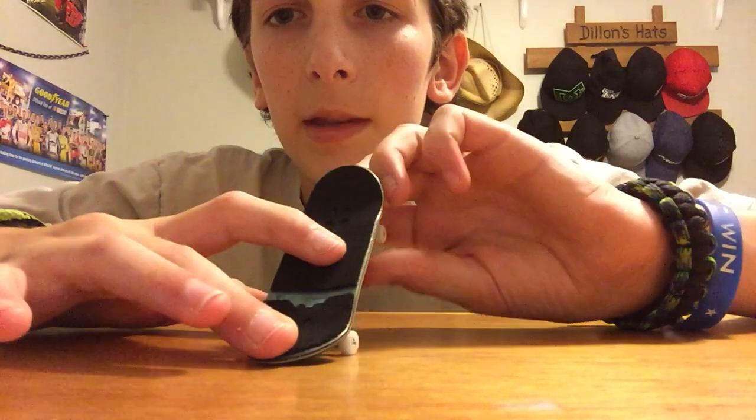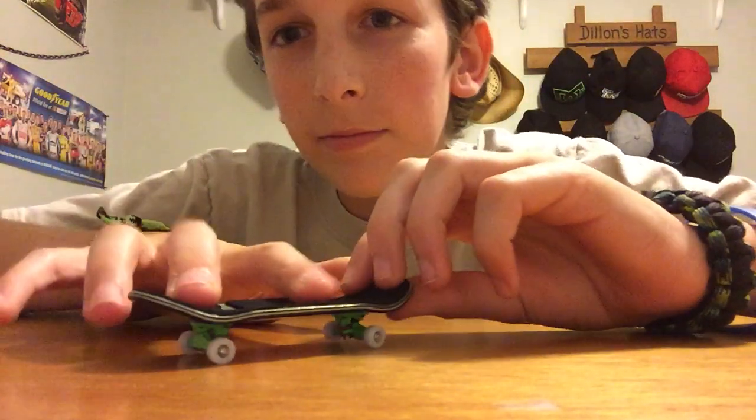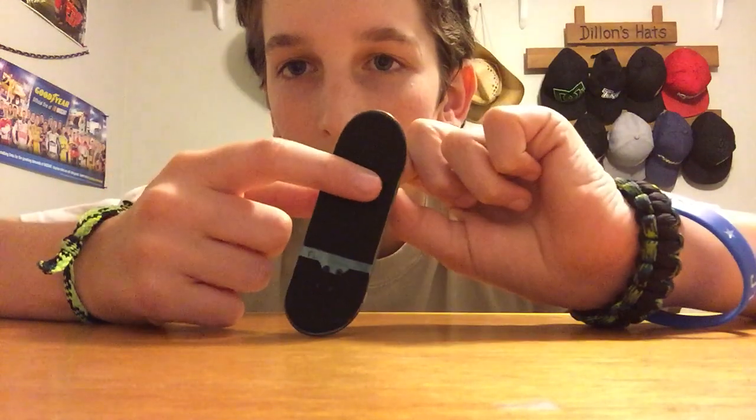With the kickflip, you're going to want to pop the tail down like you're doing an ollie. You put your finger right in the middle, and you do the same exact motion as an ollie, except you just flick. You just put your finger in the middle of the board and flick naturally like an ollie, and the board's going to rotate. I'll try to do this — I'm probably not going to do it first try. There, second try! Yeah, it's the same exact motion. If you feel like you're just not getting the kickflip at all, it's probably because of your finger placement.